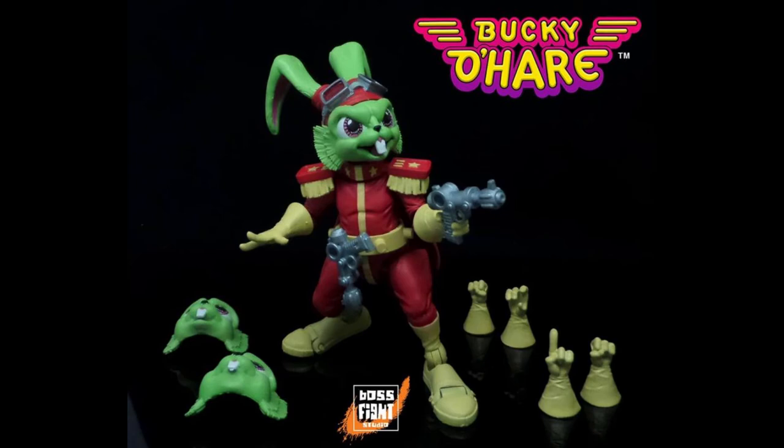Hey, remember when I said I was going to actually have Rabbit's Toy Box be about toys? Well, I wasn't lying. Today we're going to talk about the Bucky O'Hare figure I ordered from Boss Fight Studios.